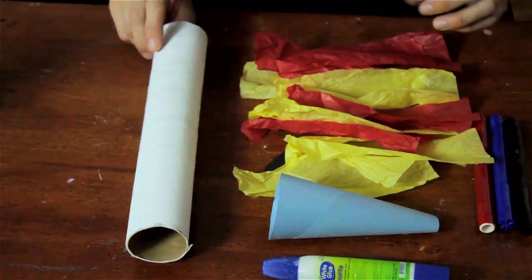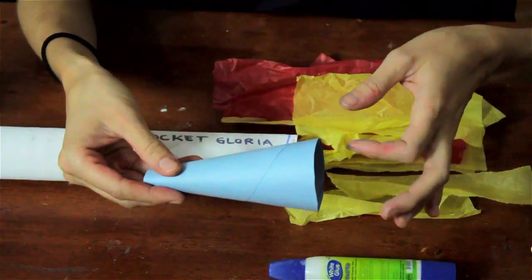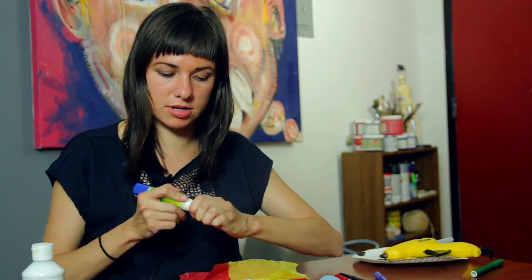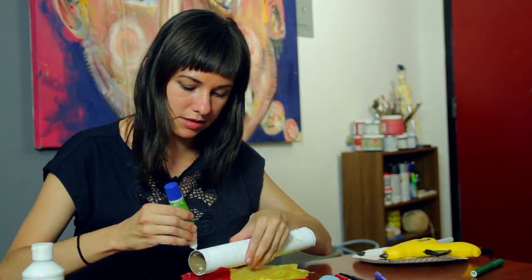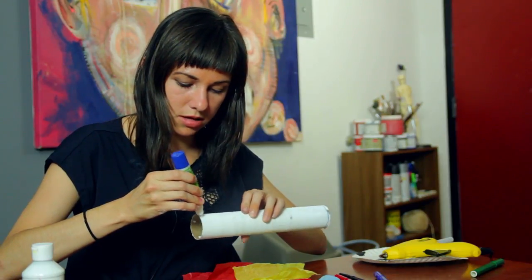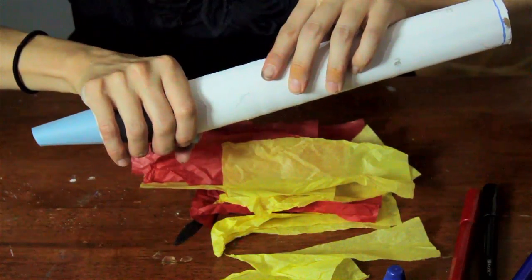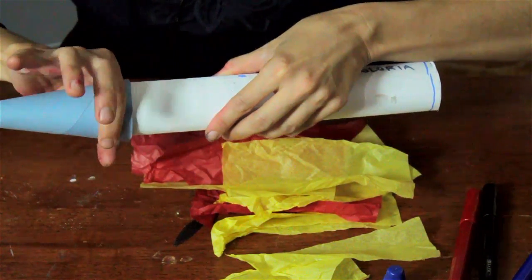As you can see I have already painted this tube and it is nice and dry now. I have rolled up my paper into a little cone shape and just glued it together. Let's get it glued onto the rocket right here at the top with just a little line of glue. Stick that on there and hold it down for a minute to let it set.